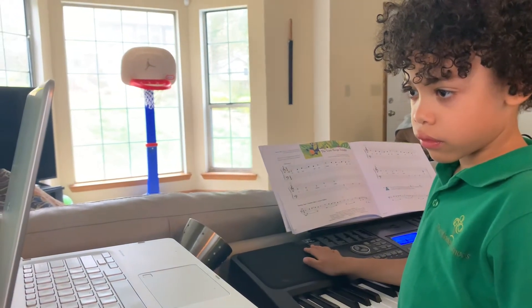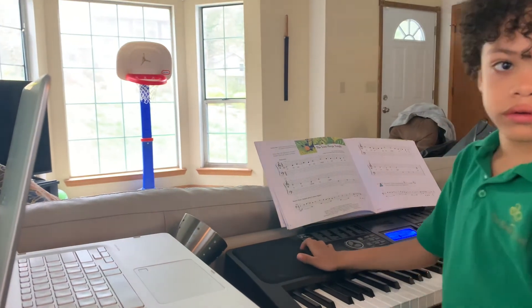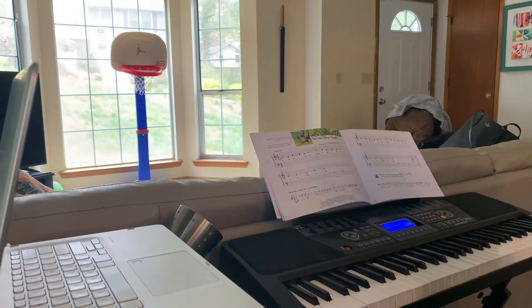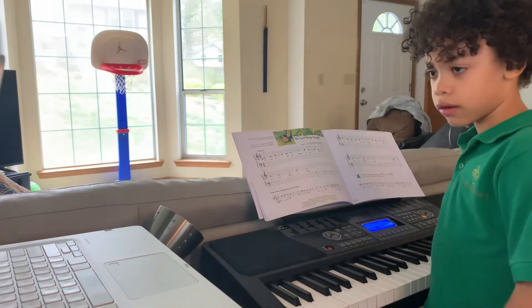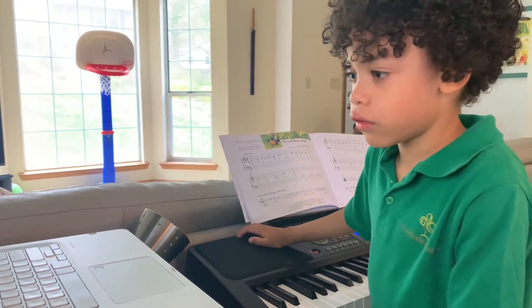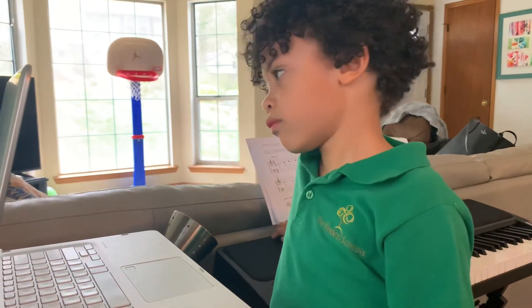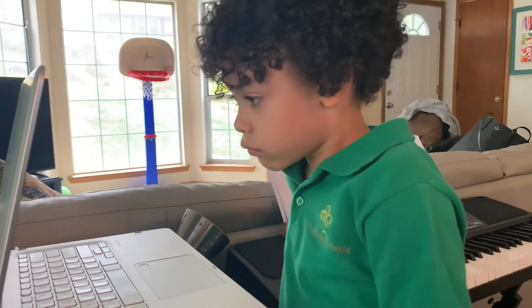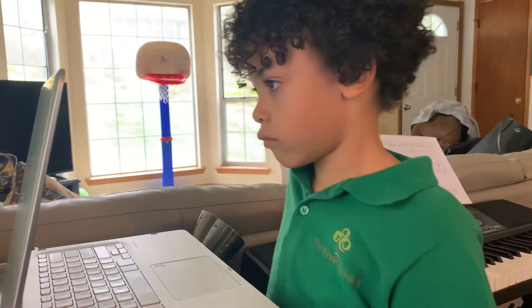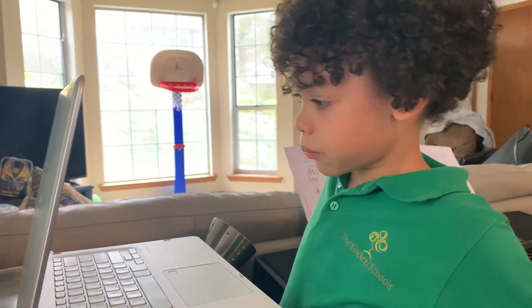That is a really good question. So do you see how this is a quarter note and this is a quarter note? So this is one plus one. Two. Exactly. If this was a half note — if this was worth two beats and this was a quarter note — then we would hold it for two plus one. So you have to count? You have to count. To two?